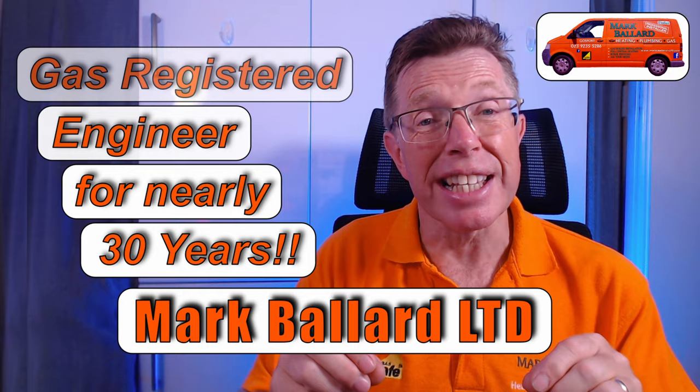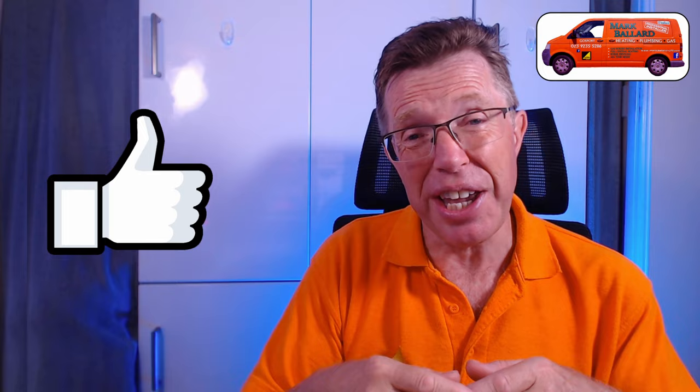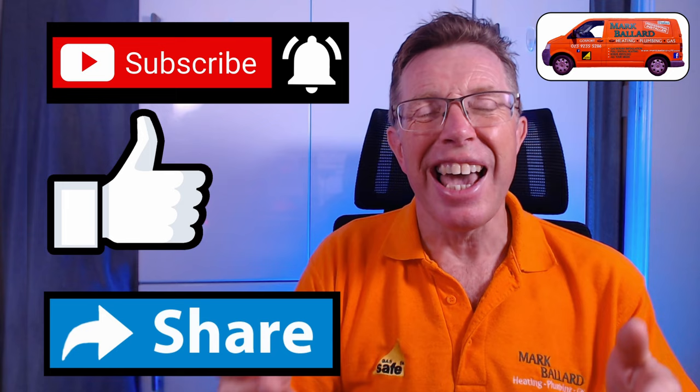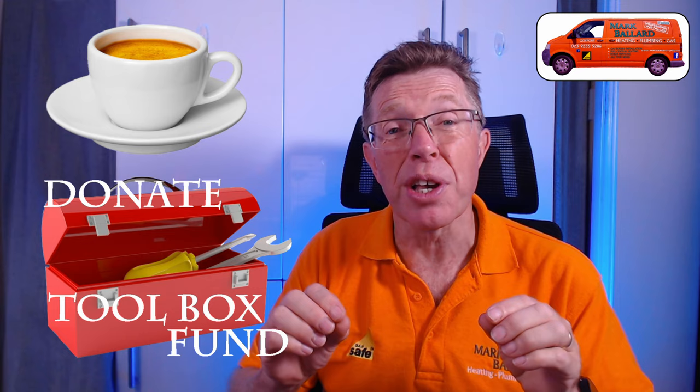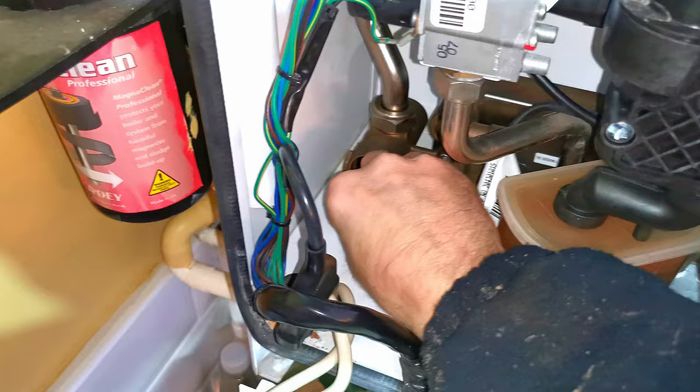For those of you who don't know me, let me just quickly introduce myself. My name is Mark Ballard and I've been a gas registered engineer for nearly 30 years. The aim of my channel is to help you with your central heating and plumbing. If you find this video helpful please give me a thumbs up - that will also help others find the video. You can click subscribe, click the bell if you want to receive notifications, and of course share the video with your friends. A big thank you to everyone who has left a donation in my toolbox fund - it's really appreciated and helps me make more videos. Don't forget to check out my website where I've categorized all my videos and left links to products and parts I recommend.